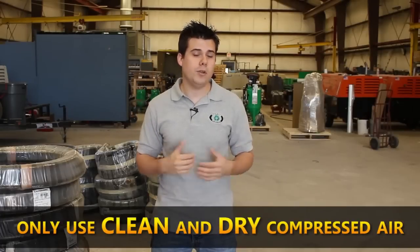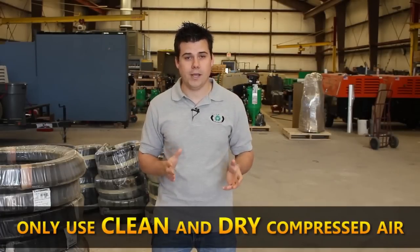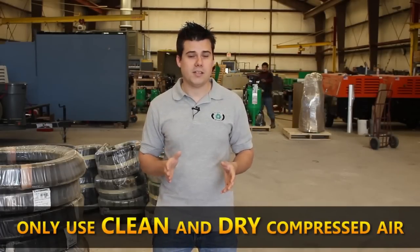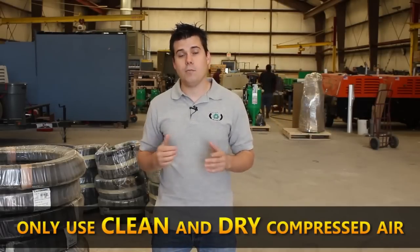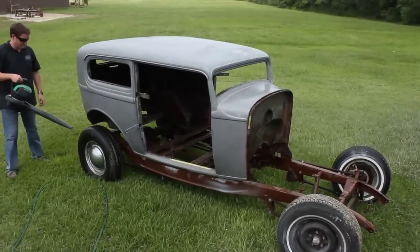Compressors often blow oily, moist air, which can re-contaminate your metal. So you don't want to use compressed air unless it's very clean and dry. We make air dryers and moisture separators in case you want to do it that way. Another good option is a leaf blower.